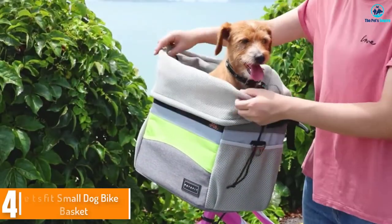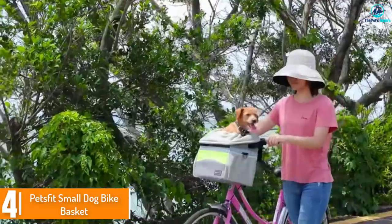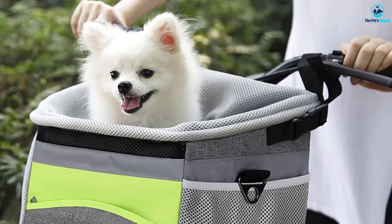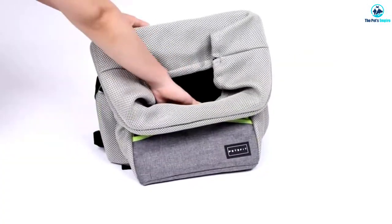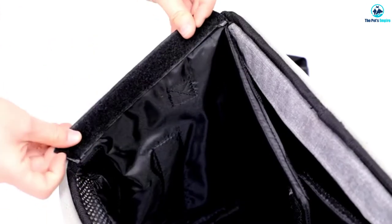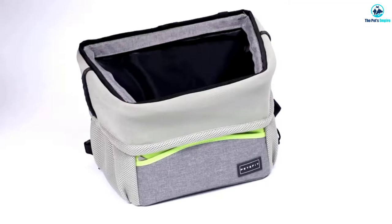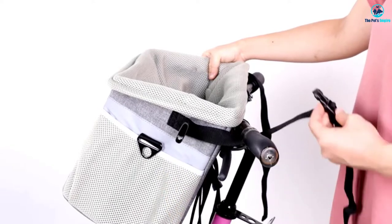Moving on at number 4, we have the PetsFit Small Dog Bike Basket. Your pooch probably wants to check out the sights and sounds as you ride, which is where this basket's integrated safety leash comes in handy. If you need even more protection, the drawstring mesh top secures pets inside. The bottom is sturdy enough on its own, so you don't have to worry about potentially uncomfortable metal supports.